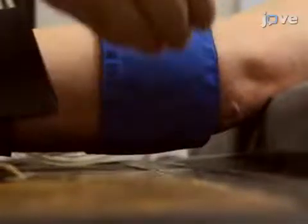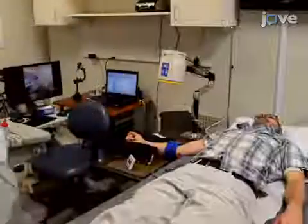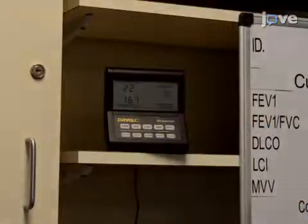Take care that nothing is touching the cuff, including the table. The subject should then rest in the supine position in a quiet, temperature-controlled 22 to 24 degrees Celsius room for approximately 20 minutes.